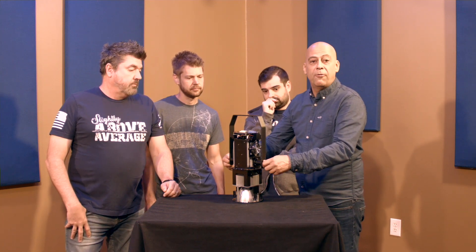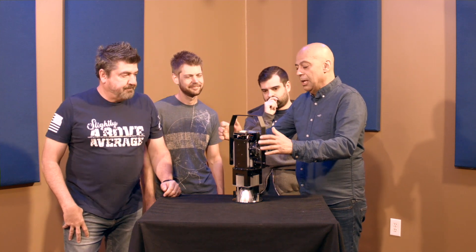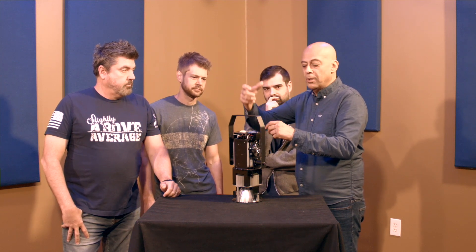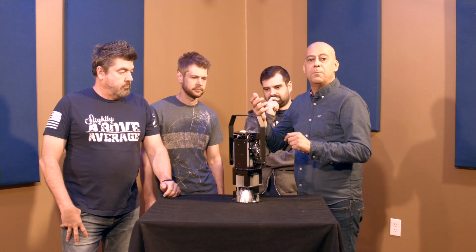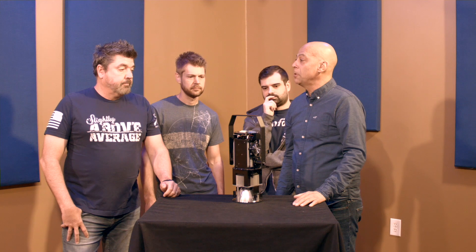We don't anticipate failures, but this is life and life has failures. We can send you just the innards, so it's easy to replace — everything just unplugs, your cables are there. Very, very simple to replace.